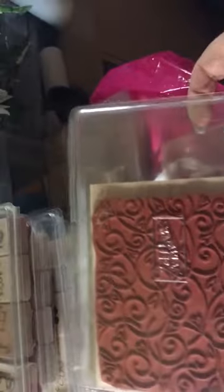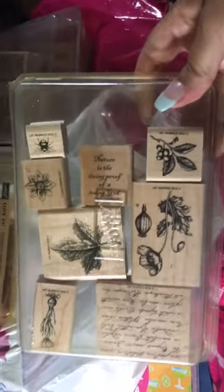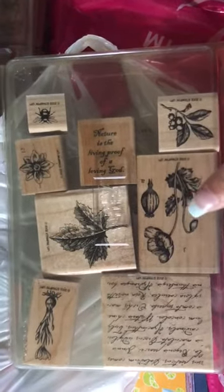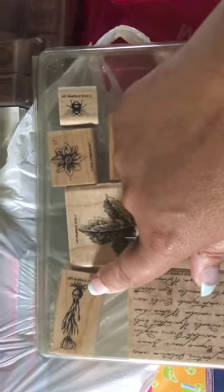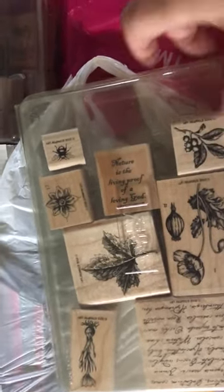There's that one — this is a big, giant block. I'm gonna say maybe I used it once. This one here is a beautiful, beautiful stamp set. It's got the flowers, and I've done lots and lots of nice cards with it. It's got a background stamp. This one I've used I don't know how many times — it's just so beautiful, this set.